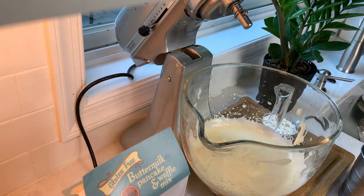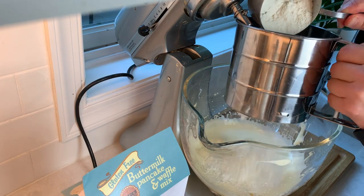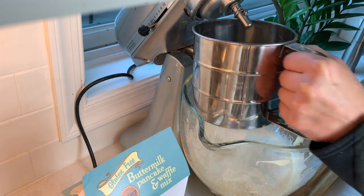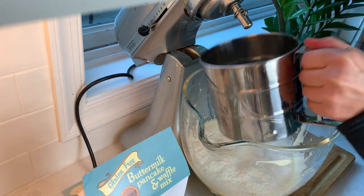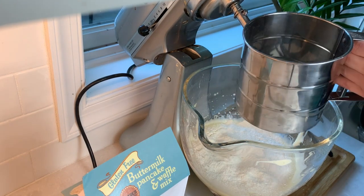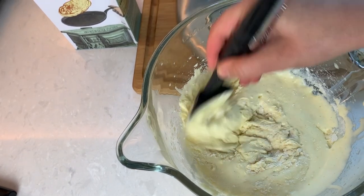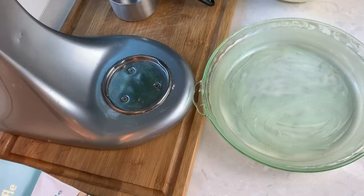Now we'll carefully add the pancake mix in two batches. I'm using my favorite gluten-free mix from Trader Joe's, but you could use any flour-based mix. I did try to make it with a paleo nut-based mix and it was a complete failure, so I don't recommend that. Use a sifter if you have one — it will help you avoid lumps. Instead of mixing, we want to carefully fold in the flour without deflating the eggs. The eggs will deflate a little but they'll rise back up in the oven. Once I don't see any more flour, I can pour it into our pre-buttered dish.